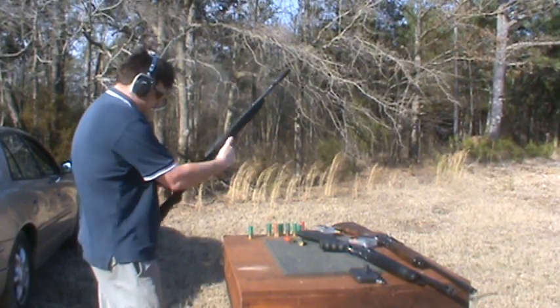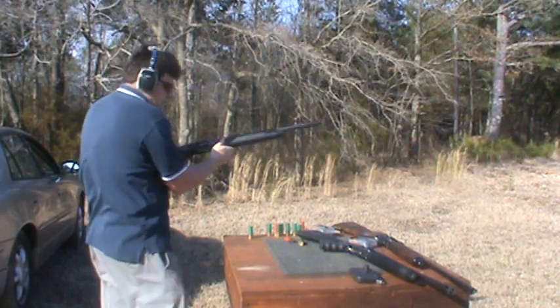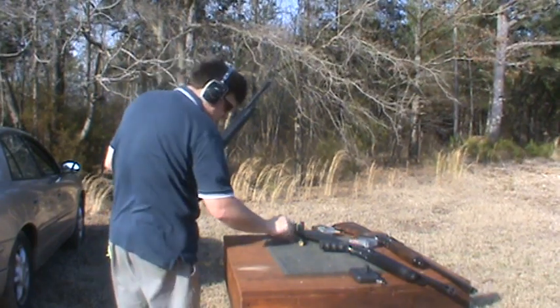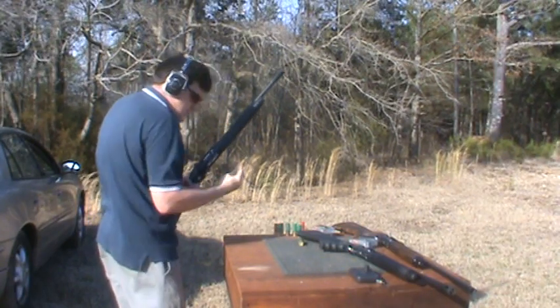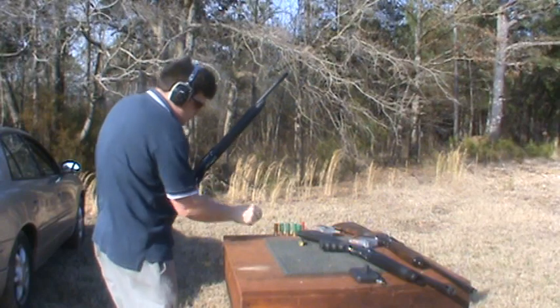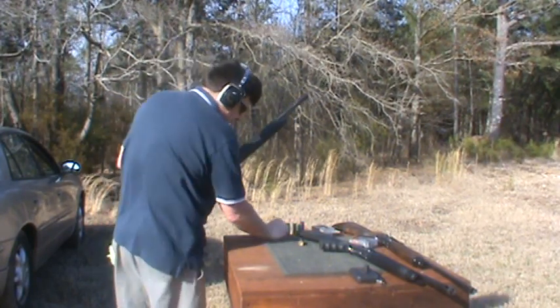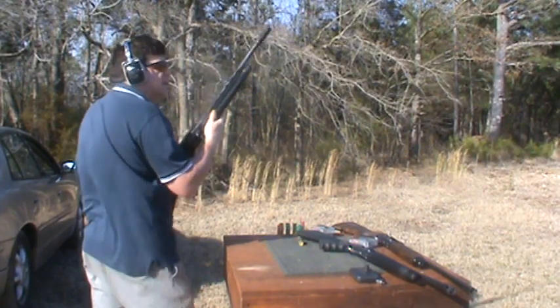Safety first. Buckshot in it. Buckshot in it. Right, here's the X6 again.